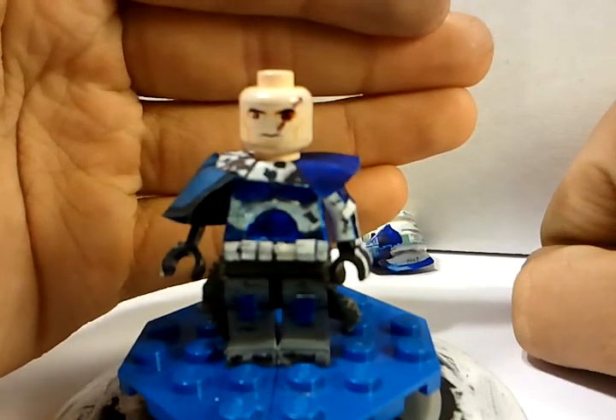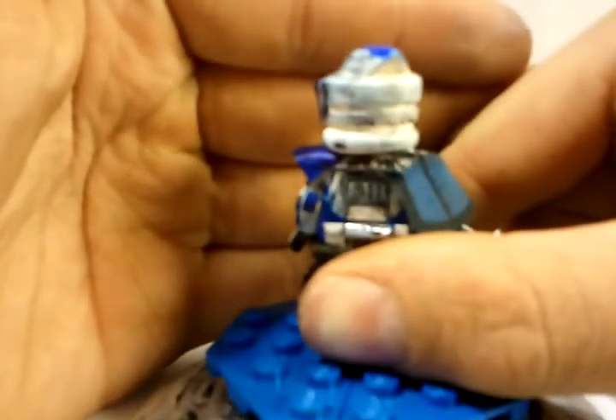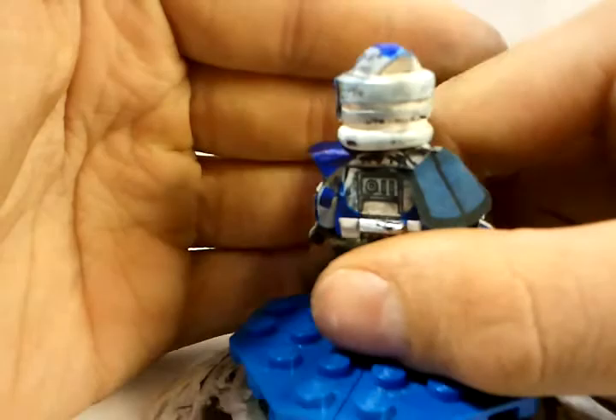Now onto the head — sorry about the lighting. He has a really cool face with a scar over one eye. Now onto the helmet: he has blue painting which has been worn throughout war. There are two black stripes going down, tally marks, battle damage effects throughout the helmet. He's clearly been through war.